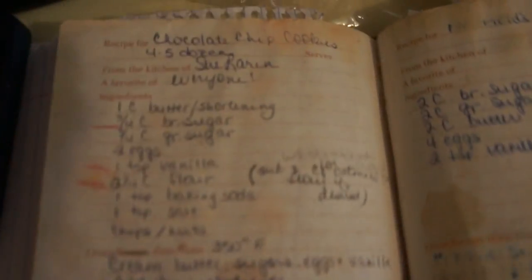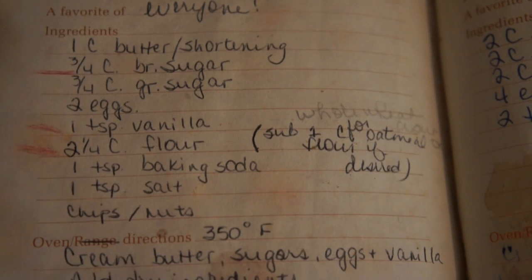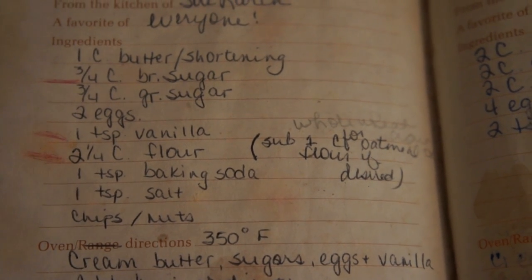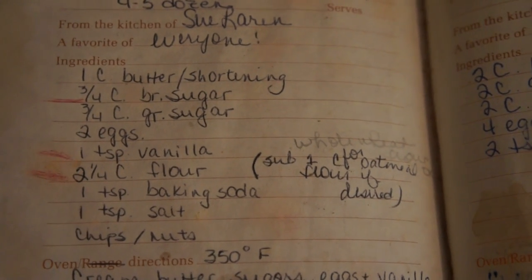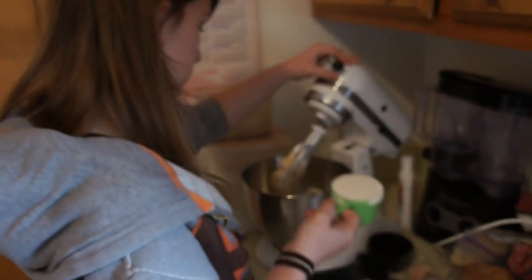Secret recipe. It's not gonna be secret now. Nope, it's not secret anymore. Well, the instructions can be secret. And people know how to make it, but they don't know what's in it. I mean, the opposite of that — they know what's in it, but they don't know how to make it.